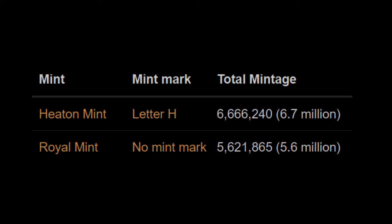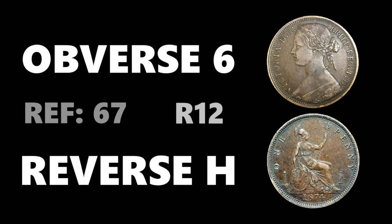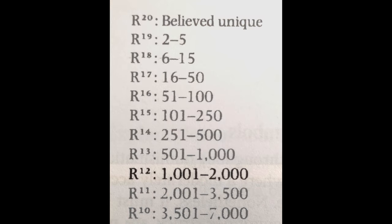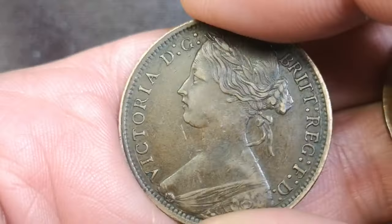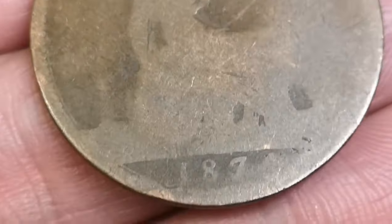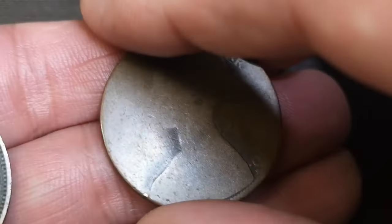Looking at mintage figures for 1874 pennies — they probably go by estimate, working it out from weight. The Heaton Mint produced 6.7 million, but we haven't got that one. We've got the Royal Mint one at 5.6 million, though that includes all different varieties. The variety I found — obverse 6 and reverse H — is catalogue number 67, and Freeman rates it rarity R12, meaning an estimated 1,001 to 2,000 examples exist with a clear date and easy-to-recognise variety.